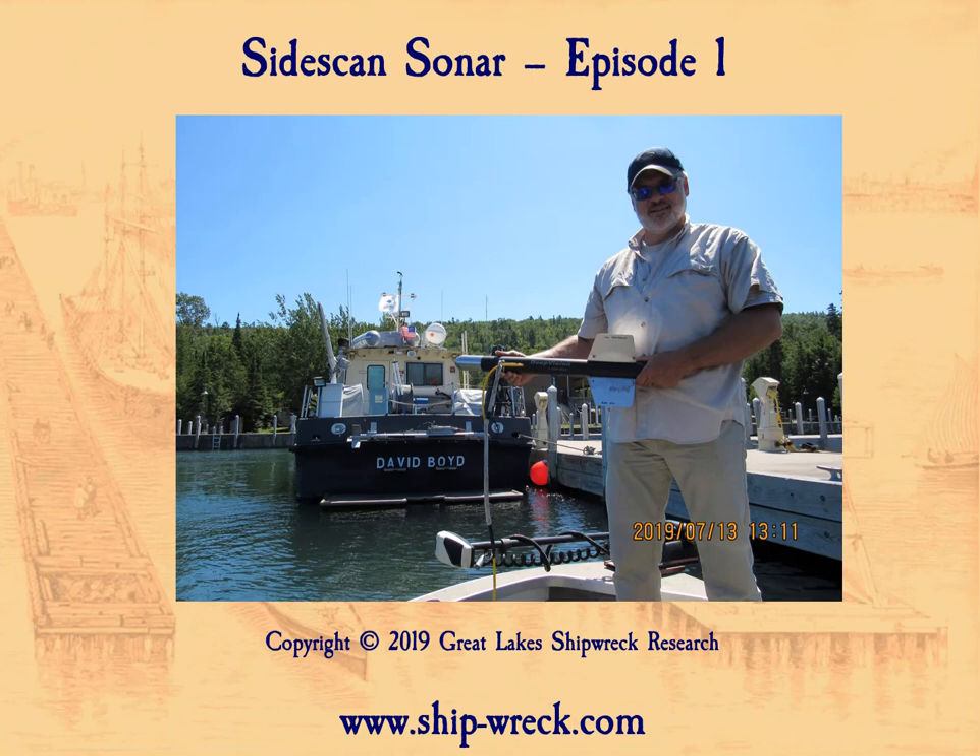What you see here is me with my Deep Vision Little Eye, which is an archaeological surveying sonar, and in back of me is a big game hunter — that's the Great Lakes Shipwreck Museum's research vessel David Boyd and their big Marine Sonics towfish. I've got a little bit of towfish envy there, but in point of fact these sonars do very different jobs, and I want to talk about some of that detail in the next series of videos.